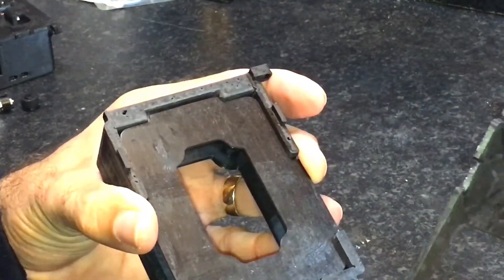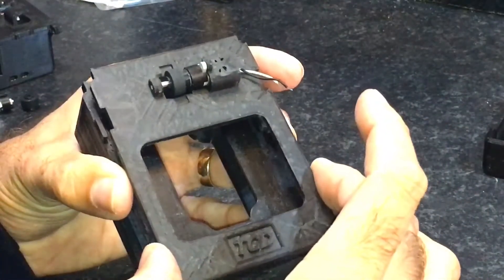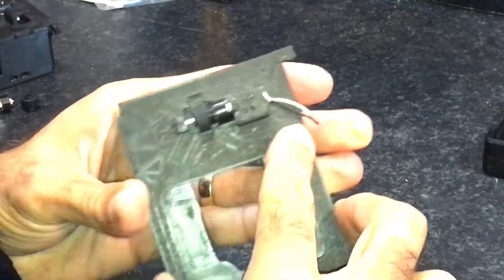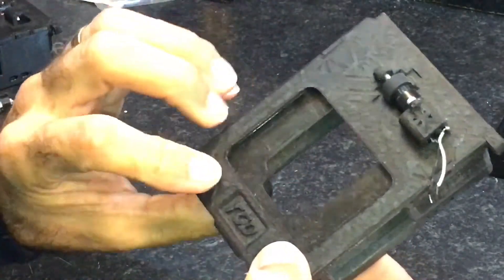Keeping hold of it, we would then fit the lid. This would be super glued on — just clip in like that. It's not a tight fit, but we'll just glue it on. That's all that matters.